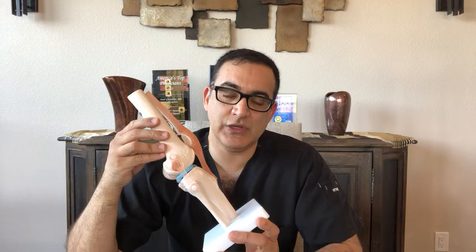So what is arthritis? Pretty much, a joint is composed of two bony parts and the moving segment, which is the joint, and typically there are cushions between the bones so they don't rub against each other.